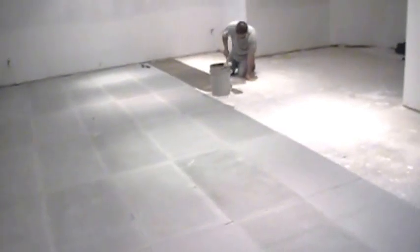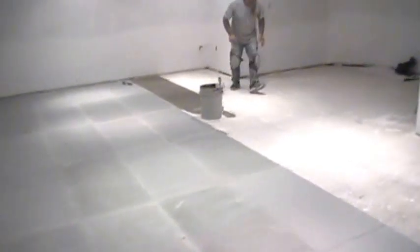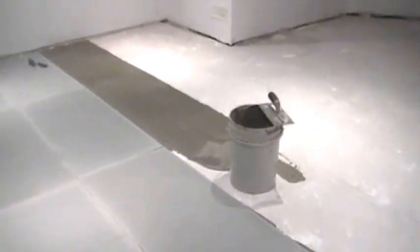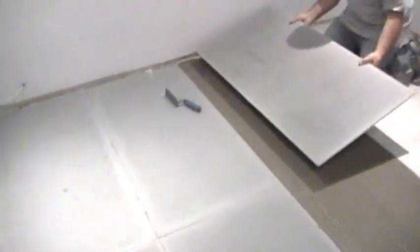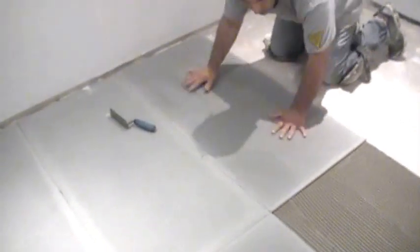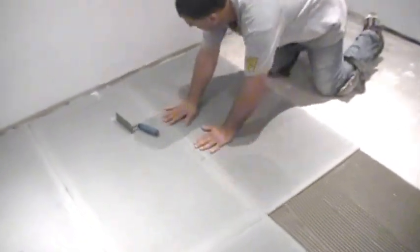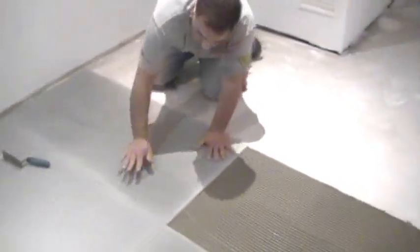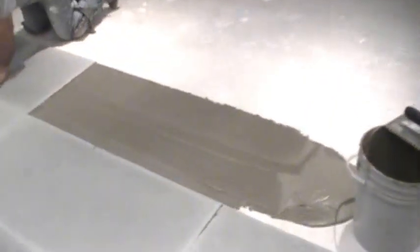Right now we're showing you what the gentleman is putting down. It is a multi-floor mix, 3/8 trowel. You want to make sure that it's a good adhesive — don't go quarter-inch, it's not enough. The board is very, very light. He'll compress and apply pressure on it, just sort of like he's laying tile. Make sure it all bonds. It is a little bit more liquidy than when you're actually laying tile, but this is the way to go.